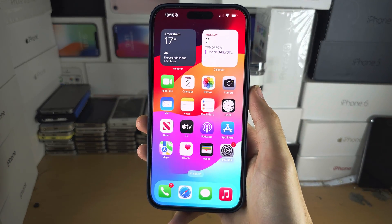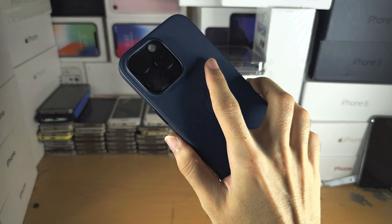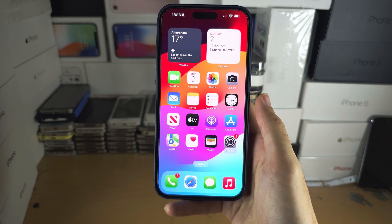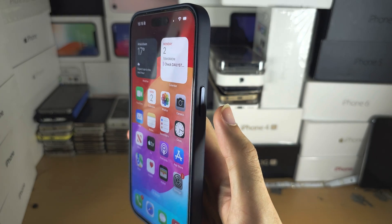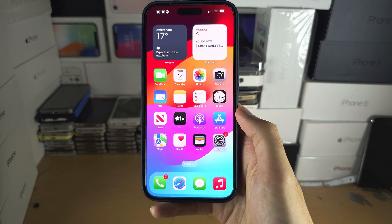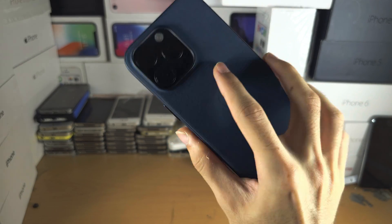Hello everyone. You're wondering if you can add fingerprint in the iPhone 15 Pro Max. Unfortunately, this is not possible. The reason why is there is no fingerprint technology in the power button, there's no under-display fingerprint sensor, and there's no fingerprint sensor on the back of the iPhone.